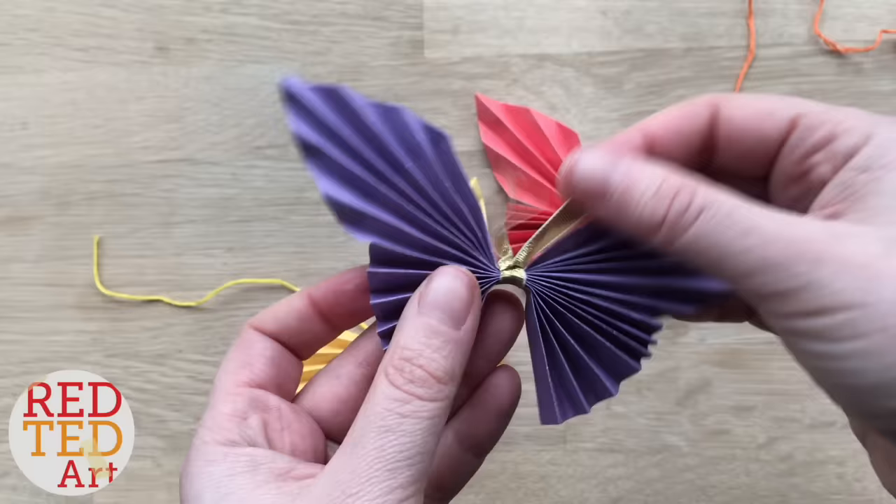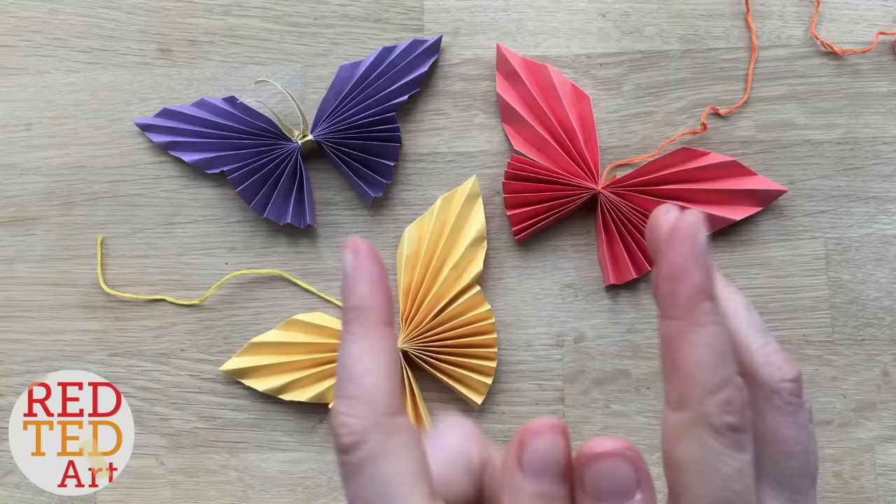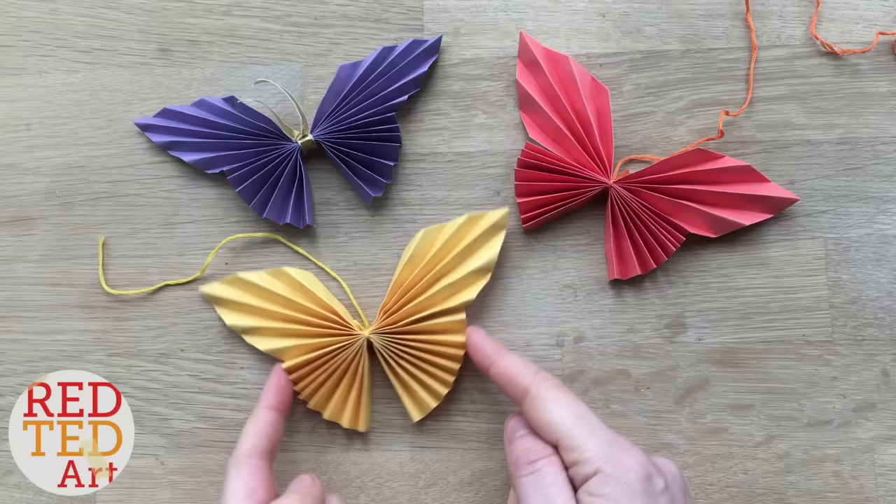Or you can use some pipe cleaners. As always, have a look at what you've got at home and just make your butterflies — aren't they lovely? I've also got some other origami butterflies that involve no cutting, so proper origami — do check those out as well. In the meantime I hope you enjoy these oh so simple little butterflies. See you again soon, bye!